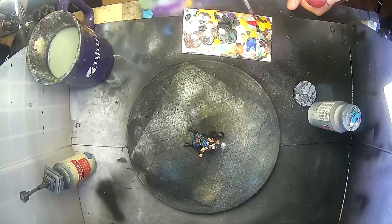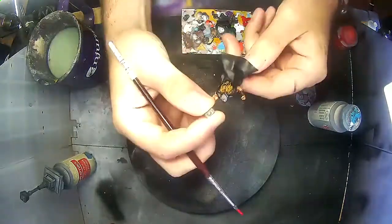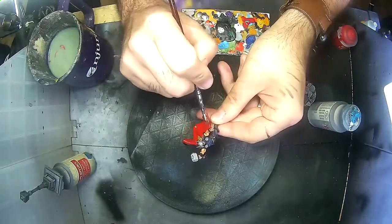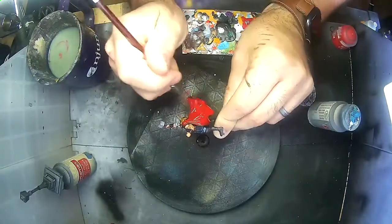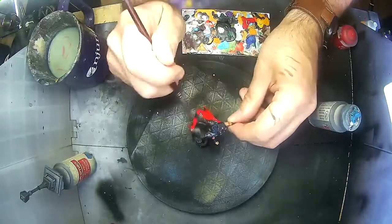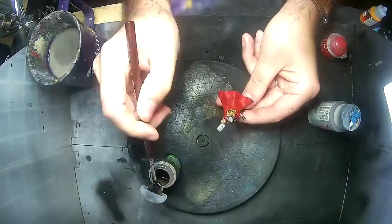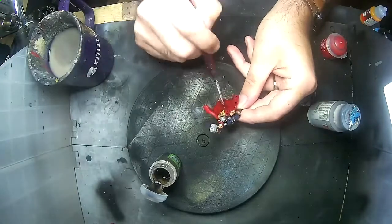With most of Mjolnir now painted in pretty similar tones, the part that's going to make him pop out is the cloak. I'm using Citadel's Mephiston Red, doing a very light watered-down coat to start because I want the red to be really nice and uniform. After that, to emphasize the depth, I'm adding a wash of Agrax Earthshade over the entire cloak.